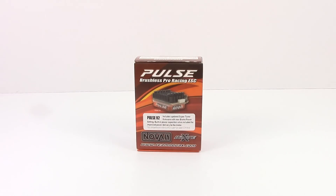Kind of a new endeavor here for me at the RC Network with Novak, but nonetheless, Novak is a huge name in the RC industry — 30 years in the business of making electronics for the RC industry, which is pretty cool.